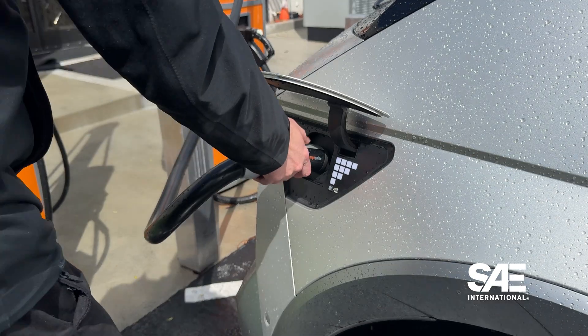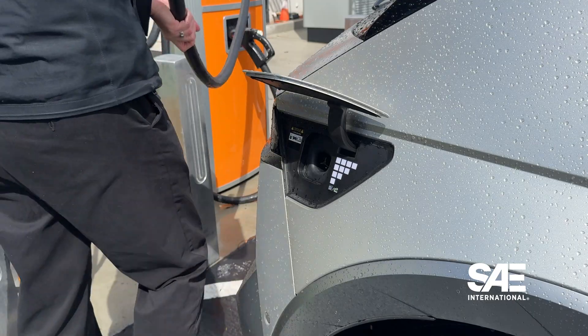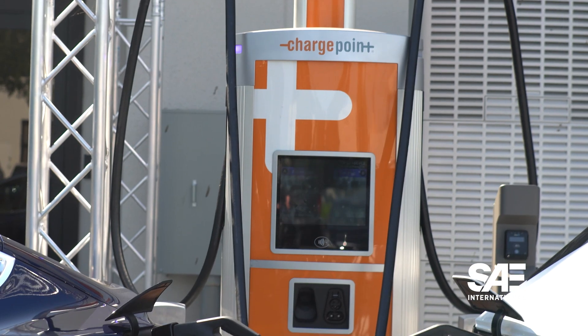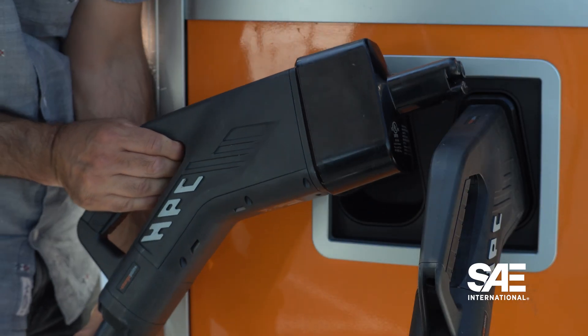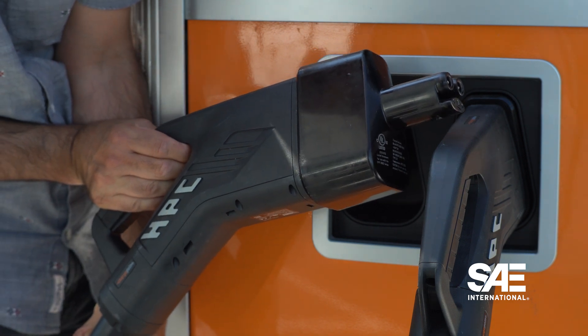In the future, as you're looking at not just the superchargers but other companies building NAX-compatible charging stations — in the CCS world, the transition to a thousand volts was a couple of years ahead of where we are with NAX. The vendors who are now building charging stations are already thousand-volt capable, so the NAX charging cable they want to adopt is going to be the thousand-volt rated one, covering the full range from 200 volts to 920 volts technically. That's what we require the charging stations to provide.